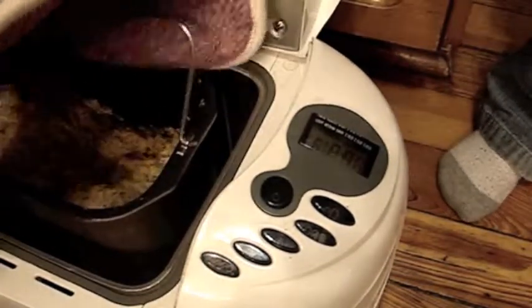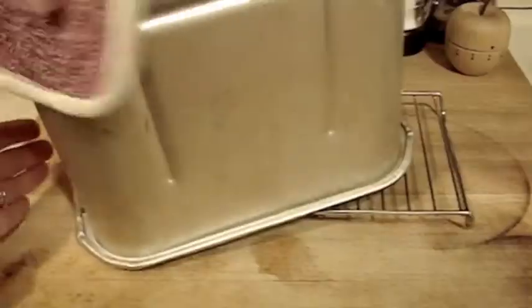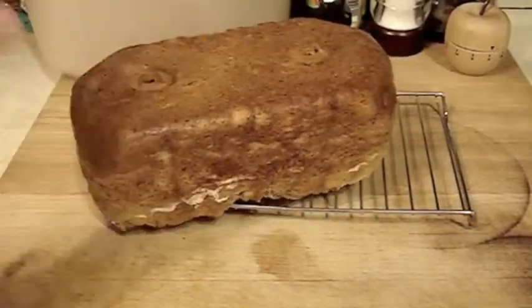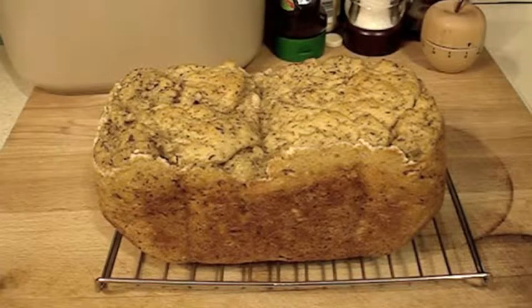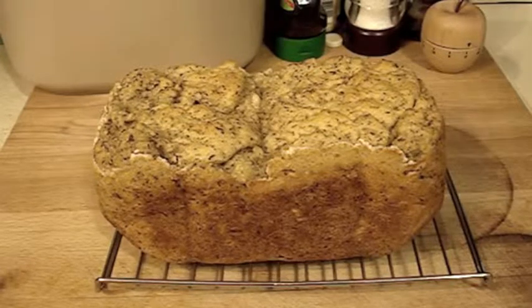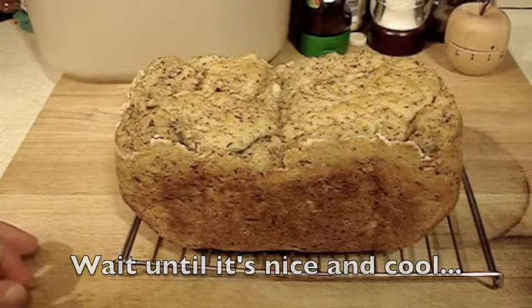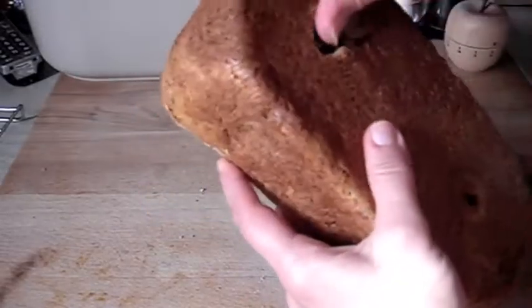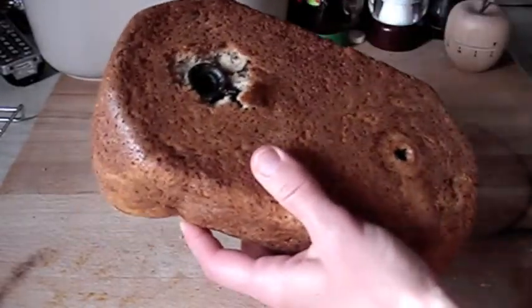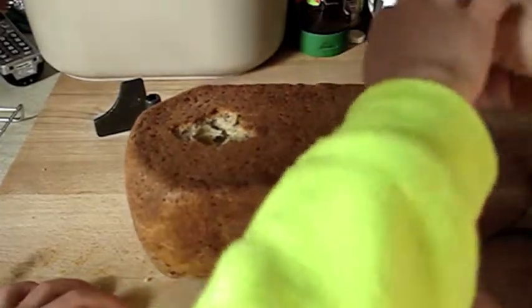Hot. How does it smell? It's so tasty! It's bread time! I have to dig out the dough mixing things. Do I have some of the crust? Yeah. Here.